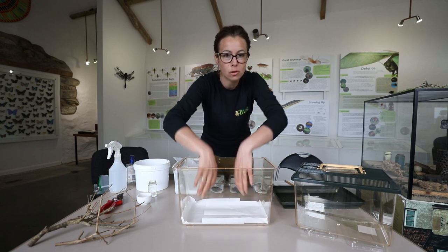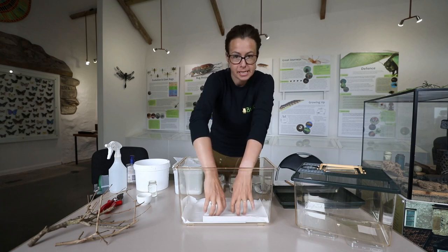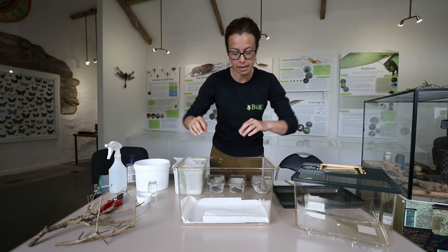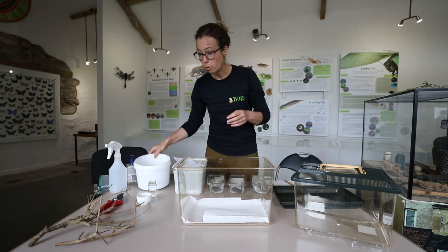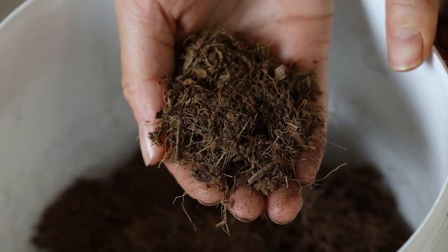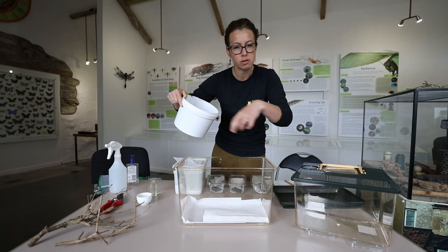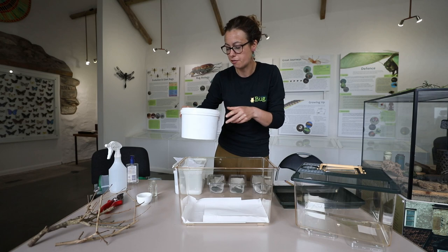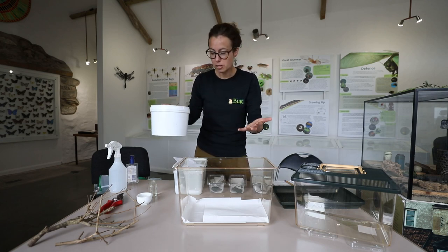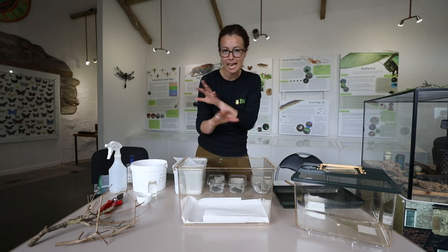The paper towel will collect all of the eggs and all of the poos, and what you can then do is just fold up the paper towels, pop them in the freezer for a week ideally, take them out and throw them away. If you have soil or something like coconut coir or fibre you can put that in the bottom. You don't have to be changing it all the time, but what you want to do is pull off any dead leaves or poos that are starting to look like they might go mouldy on the surface. It looks much nicer when you use something like this as a substrate but it's totally up to you. You can design your tank like a little insect habitat - you could create an assault course, you could make it look like a garden.